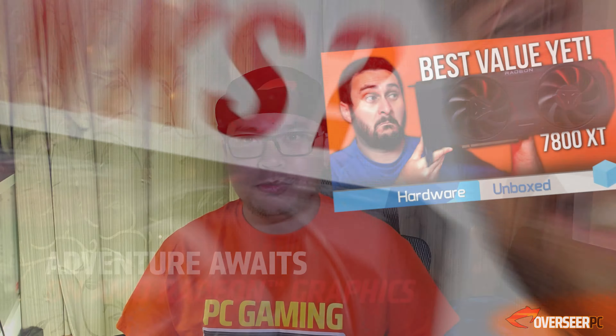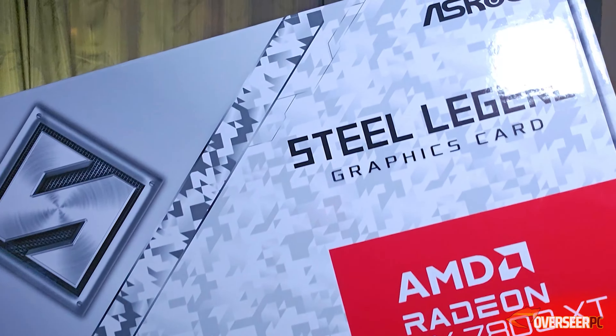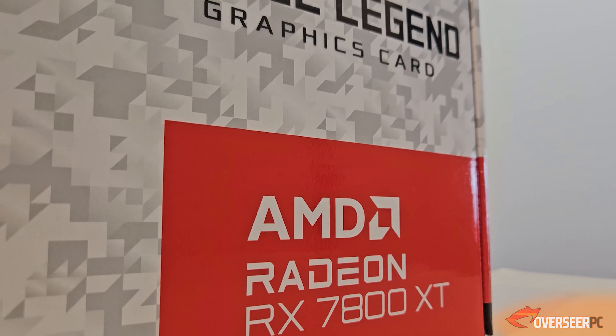After watching a lot of reviews, you finally decided it's time to upgrade to the latest RX 7800 XT. What you find was this - the ASRock Steel Legend RX 7800 XT. We actually bought one and we're going to test this out and see if this is a good buy for you. But before we do, can you hit that like button? Let's go unbox this thing.